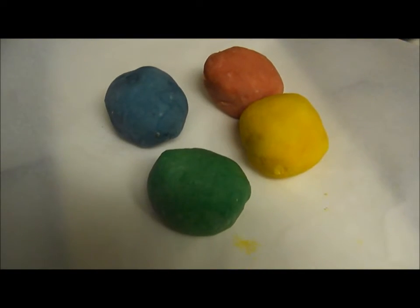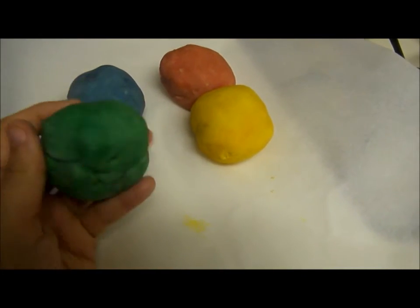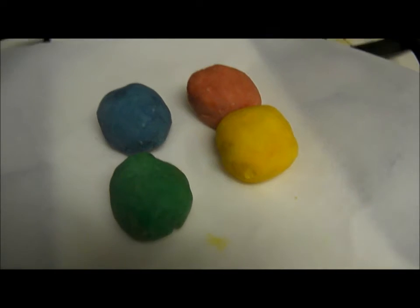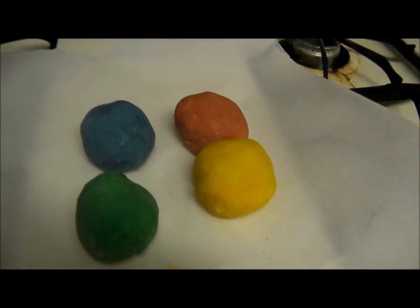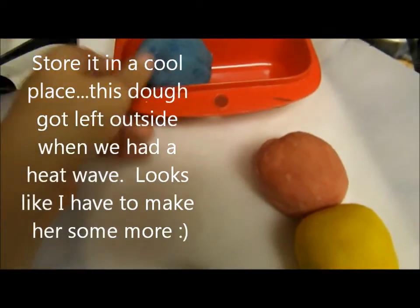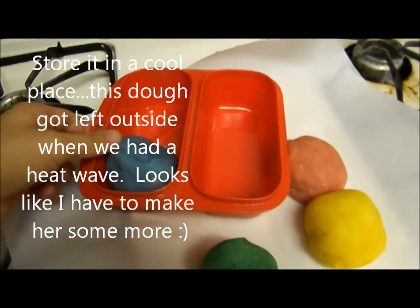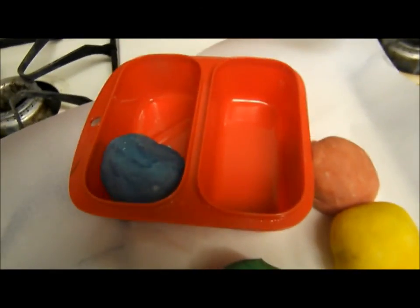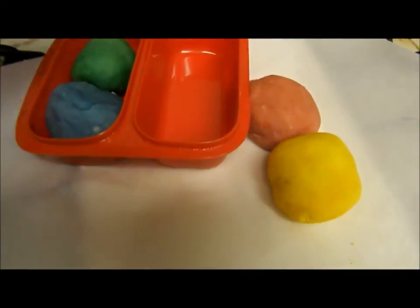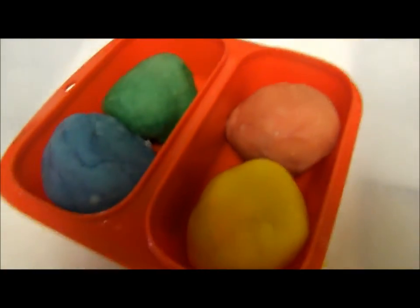So this is the dough that is all finished and they have their color. I am going to take them and put them into a container. You are going to want to put them in a kind of sealable container or bag. It is a storage container — it's for food but we don't use it for food. I put her dough in it just so it is easy access and she has all four in one container.